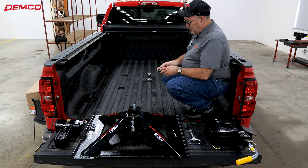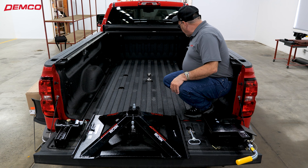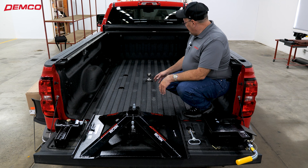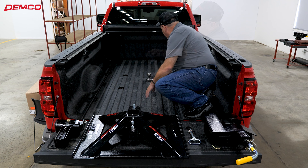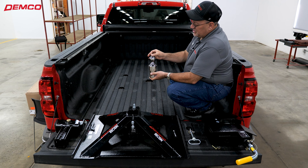Just real quick to understand the height of your gooseball — we're going to take a tape measure from the top of the bed to the top of the ball. In this situation we're about four and a quarter inches above the bed, and our range is four inches to five inches on the gooseball height. We have to have our gooseball installed into the bed of the truck. Any gooseball will work. This happens to be an OE prep package gooseball. It has the roller balls that pop out and the quick latch on the top, and yes, we do work very well with this quick latch.